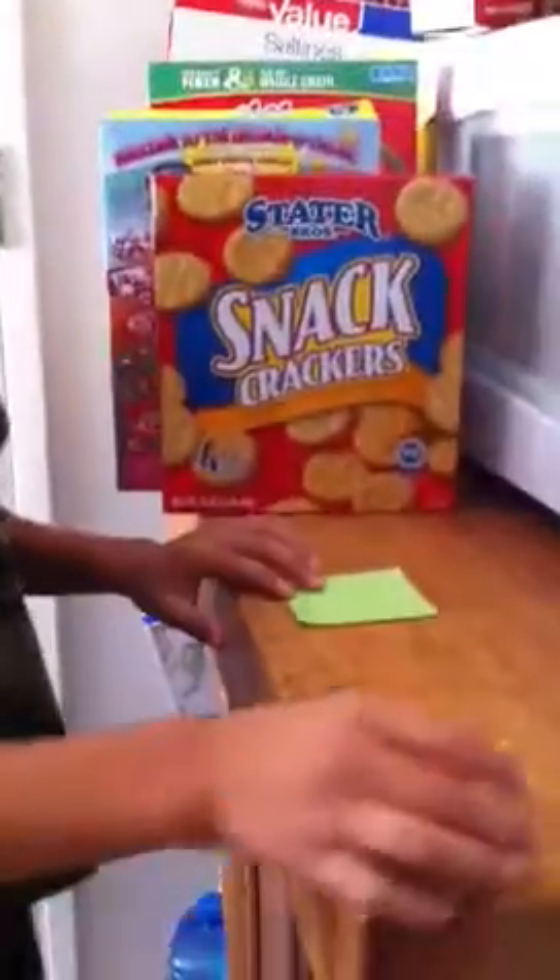Hi, today I'm going to be showing you how to make an Origami Yoda, and this is the one I've already finished. You're going to need a post-it or a square piece of paper.